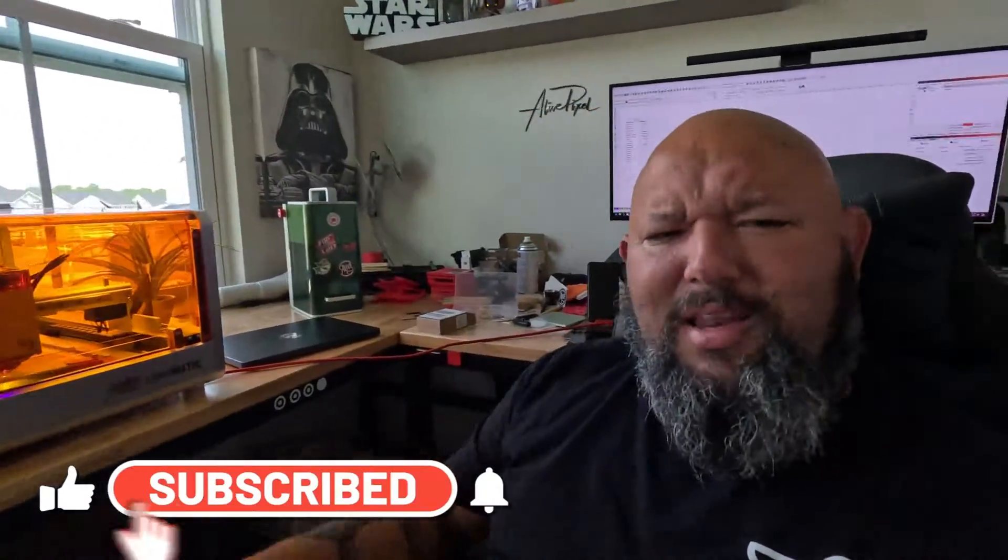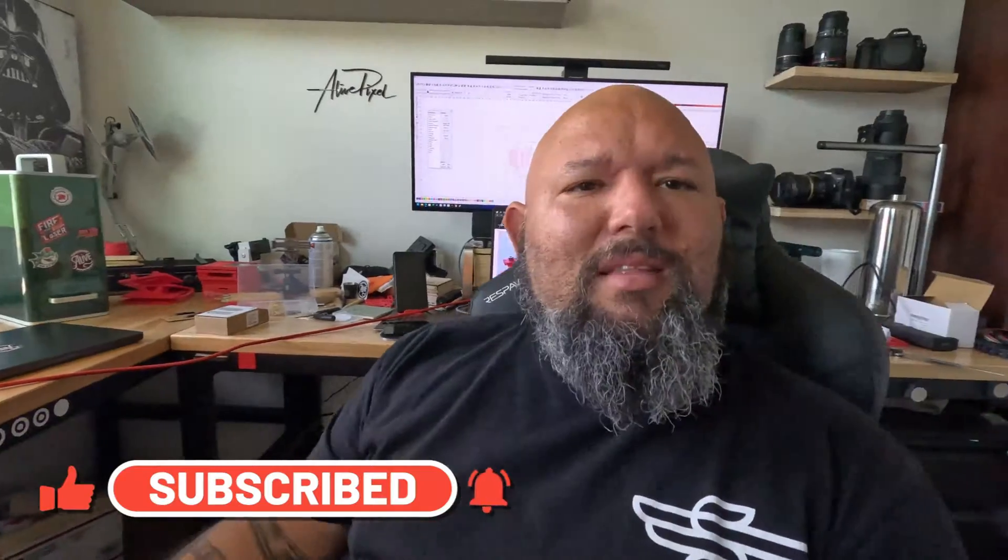Hi, how are you guys doing? So it's a beautiful day, Sunday, and it's even better when you are lasering stuff and cutting some stuff and making things.